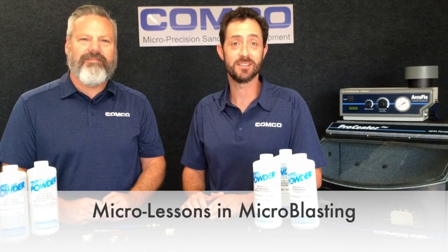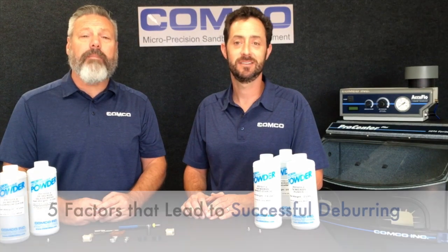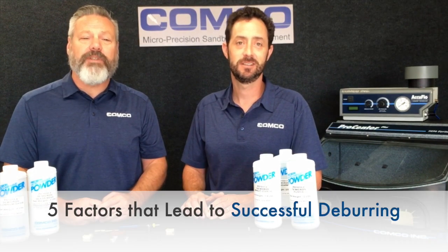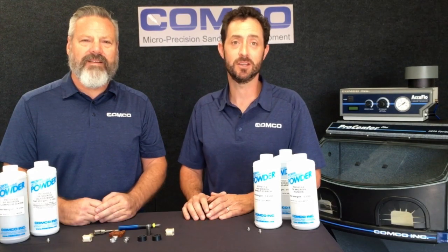Welcome to another edition of Micro Lessons in Microblasting. I'm Colin. And I'm Anders. Today we're going to talk about five factors that lead to successful deburring. This is a great starting point for 80% of your deburring applications.